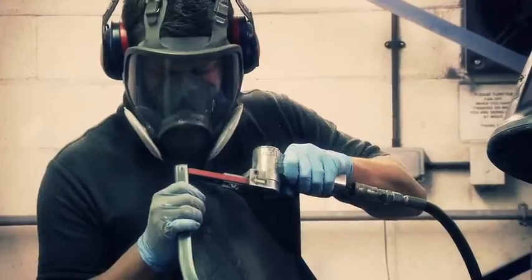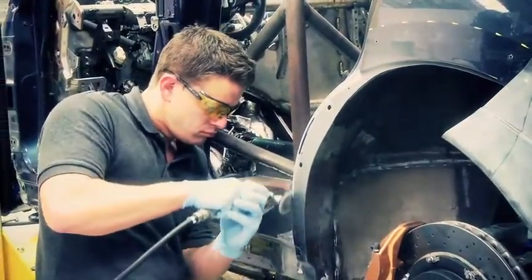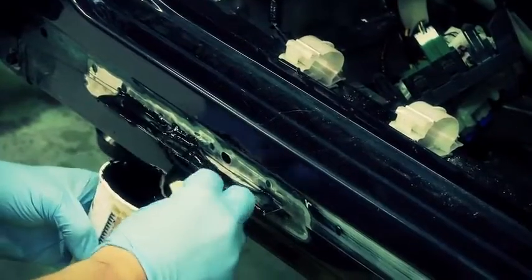Once we're happy with the fit of the panels, they are skin pinned to the chassis of the car and then applied for good with a special glue used in bonding Formula 1 chassis.